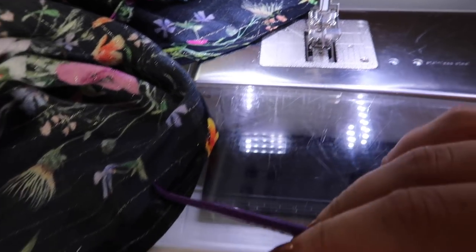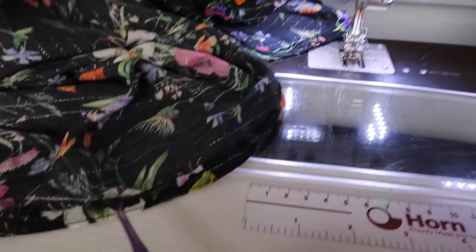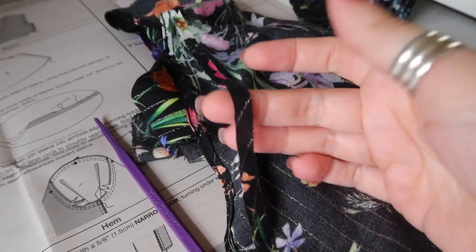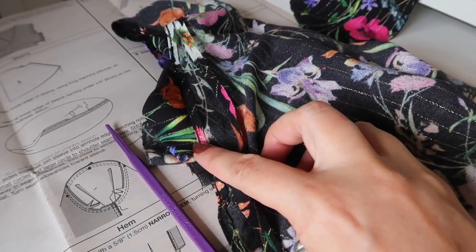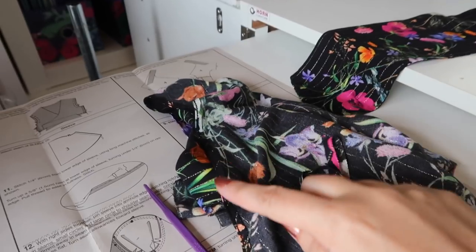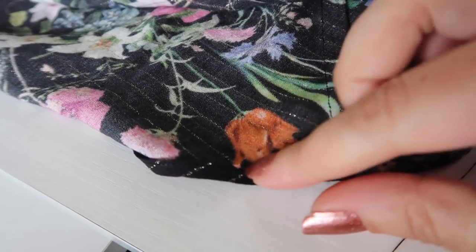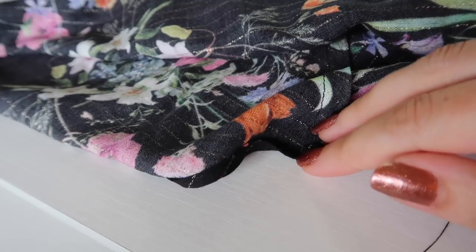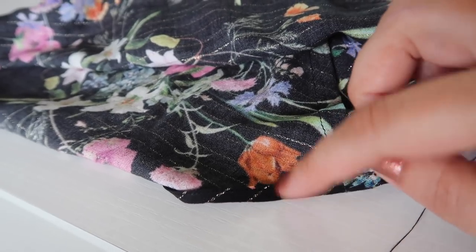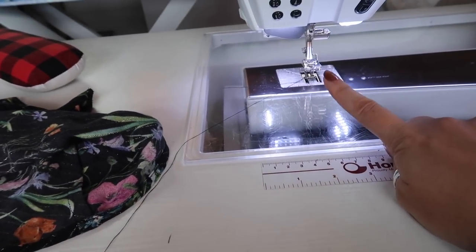Next, I stitch along that stitching line again using my blind hem foot with its center guide, needle all the way to the left, to run another line of stitching I can trim to. I trim off the excess, leaving about a quarter of an inch from the folded edge, then press that folded edge in again to cover the raw edge so I can stitch it down. I press the hem up so the folded edge is on the inside and the raw edge is completely concealed, then stitch it down from the wrong side with my blind hem foot. That's the hem finished.